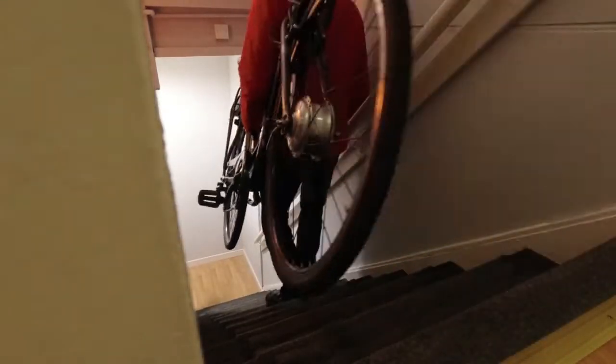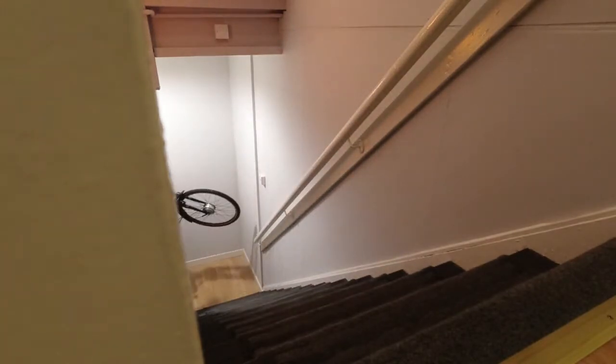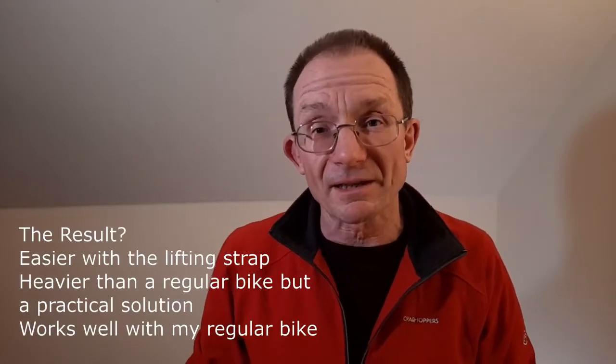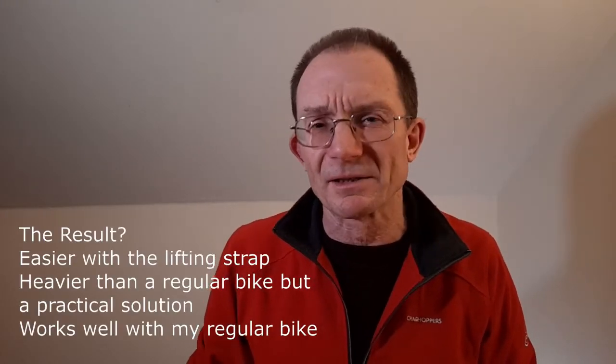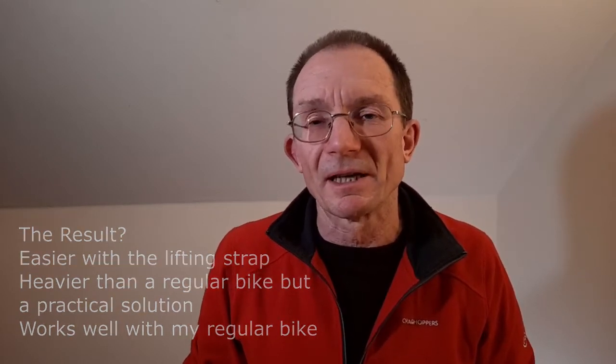So how was it to carry the e-bike upstairs using this method? Well, in this trial I found it was okay. It was obviously heavier than my standard bike but it was certainly something which I could realistically have done in the last two apartments where I lived, where I had to do this pretty well every day. In the end it really depends on you, the bike, and the nature of the stairs which you have to go up and down.